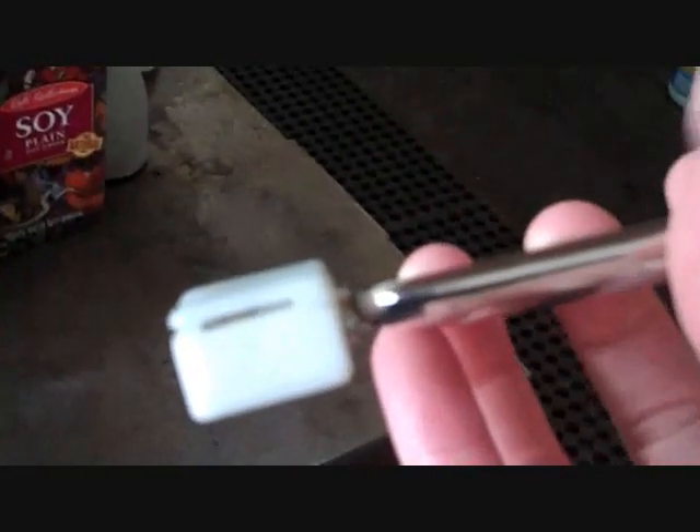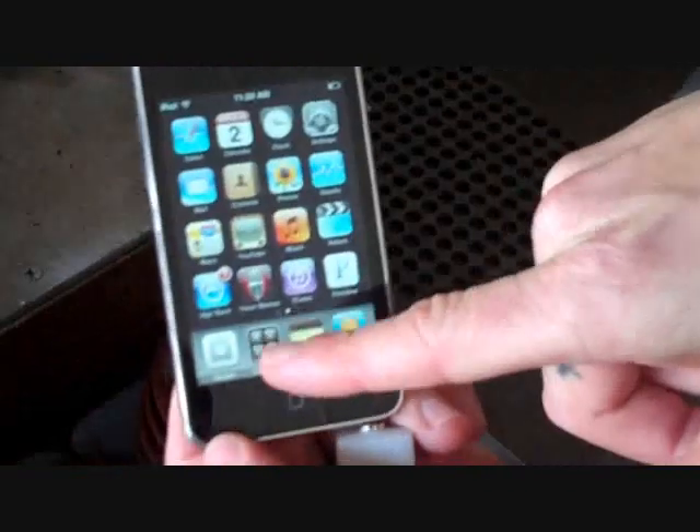So how does it... It actually just connects through the headphone jack. And then you have like an application or something? Yeah, the application is called Square, which is down here.